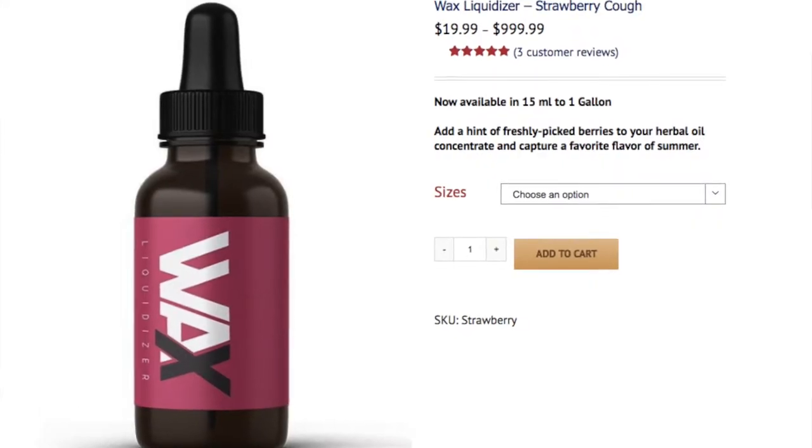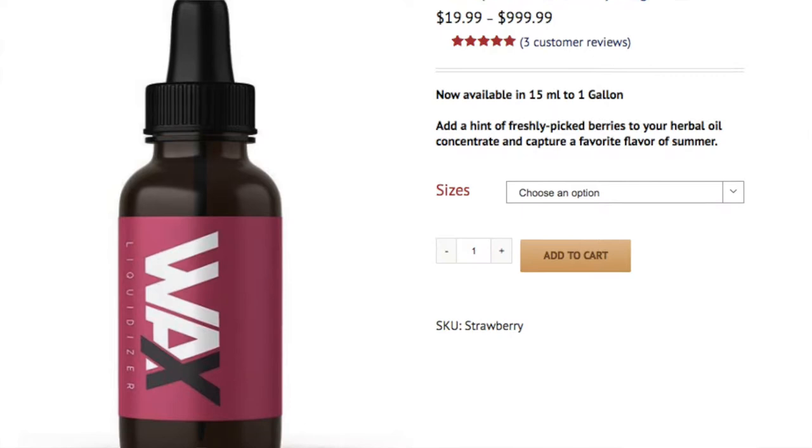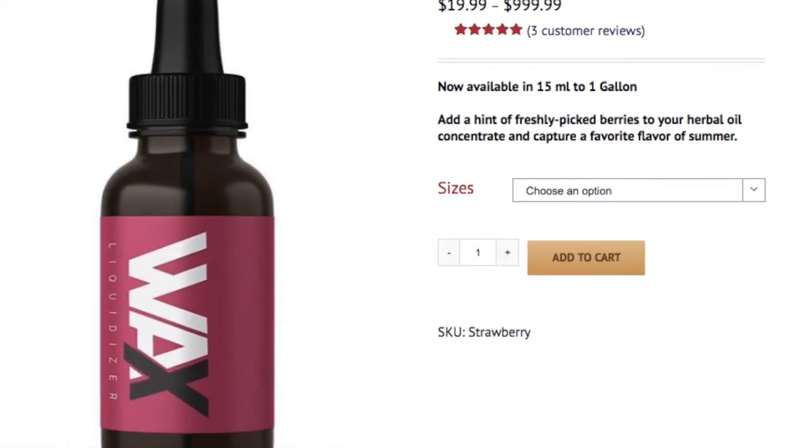Let's talk specifically about Strawberry Cough. Their product description says: 'Add a hint of freshly picked strawberries to your herbal oil concentrate, or capture a favorite flavor of summer.' So let's vape it.